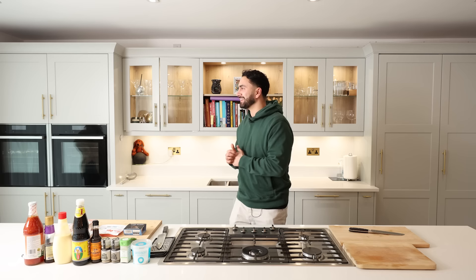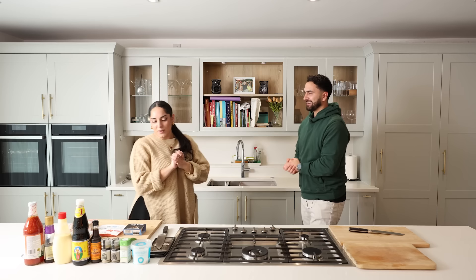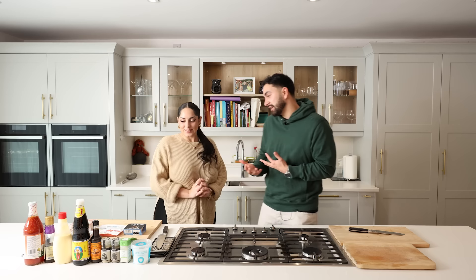Happy New Year everyone and welcome back to Locked In Kitchen. Today's guest is a special one — she's a MOBO-nominated artist, but more importantly she's known for her cooking skills. Welcome to the show, Mira! Thank you, I feel great, I'm so looking forward to doing some cooking. You're not just a singer, you're a bit of a cook as well. I feel like I'm a good home cook — once I get into my culinary classes we're aiming for Michelin stars!